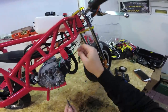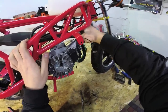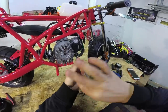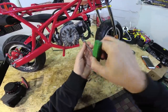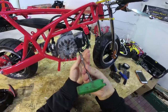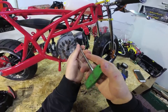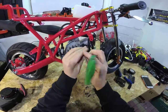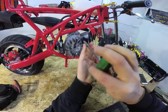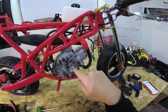Next we need to remove the coil. Disconnect the wire here and remove the wire from the spark plug. Then unscrew the two bolts which hold the coil to the engine and remove the coil.